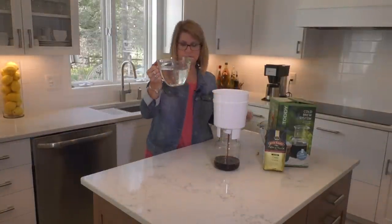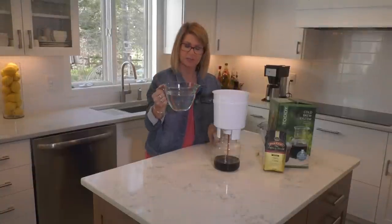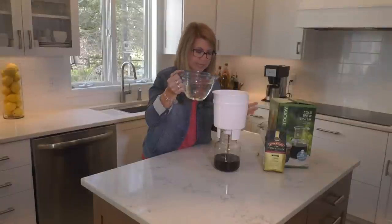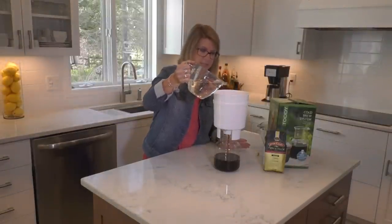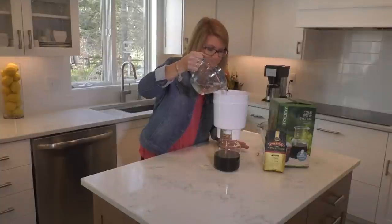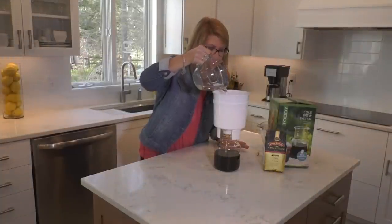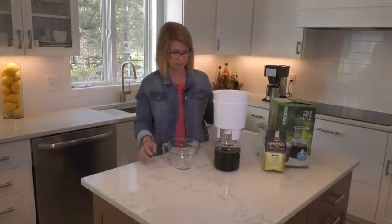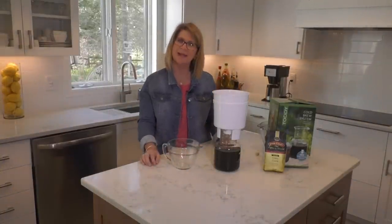We can add two to three cups of water depending on the strength and how you like your cold brew. I have three cups and I'll go ahead and add three cups to that and let that drain into our decanter. While that drips, we'll take a little break and be right back.